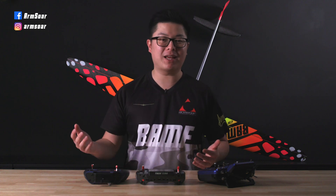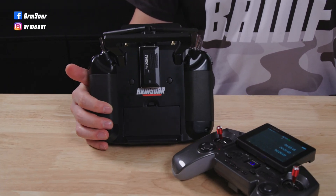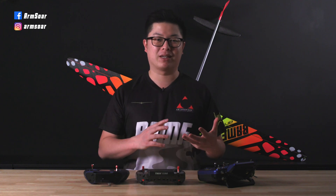Hey guys, welcome back to another video on the Armstore YouTube channel. I'm Thomas, and today we're taking a look at FrSky's Twin X-Lite and their Twin Light Pro module. Since we're sailplane nuts, I'll be talking about them from the lens of a glider pilot. So first things first - what is FrSky Twin?